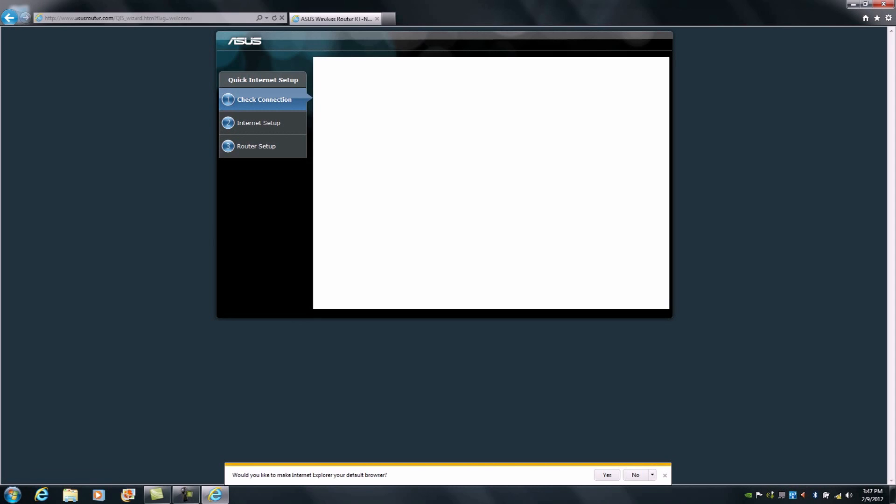From there it will detect our internet service connection, and the previously populated information we defined when first setting up the RTN66U through Windows has been populated here. I would strongly advise that you rename your SSIDs to correspond to their frequencies or bands. So I'm going to call this one '66U 2.4 GHz' and keep the secure password already created, and for the 5 GHz band I'll call it '66U 5 GHz', then hit Apply.